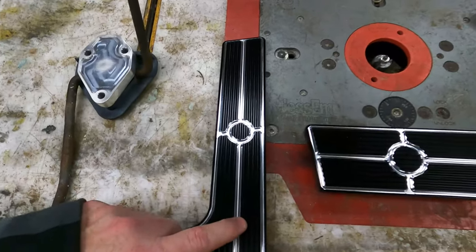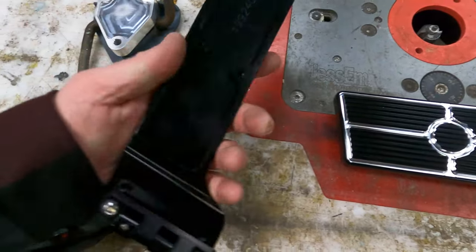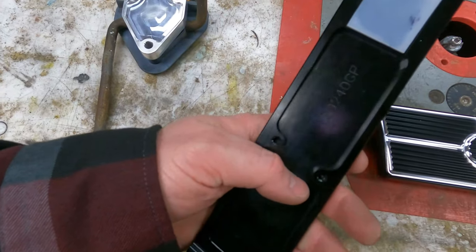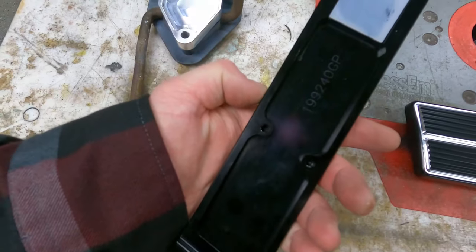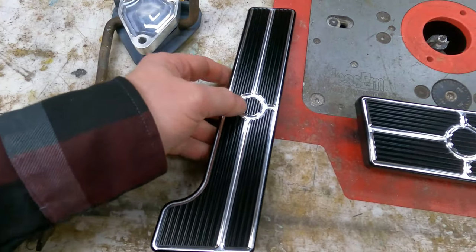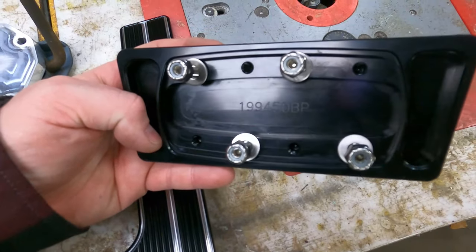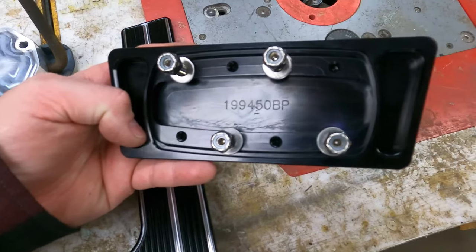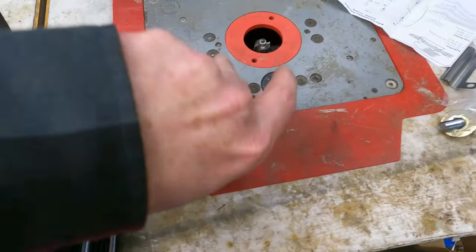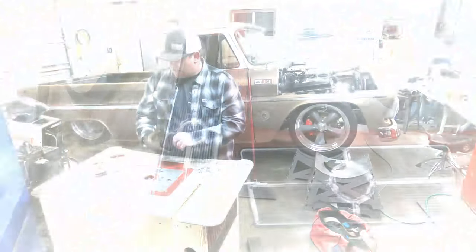And then these billet pieces for the big body '50s cars — man, they're so nice. You can see it kind of has an indention here and a couple of threaded screw holes so that you can go over a stock pedal. It has an indention in the back — see that? So I'll have to make a plate; there's a little template here. I'll make a plate and have that bolt through so that doesn't fall off.